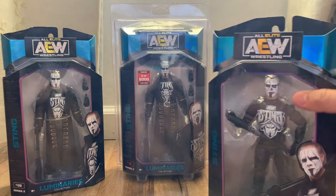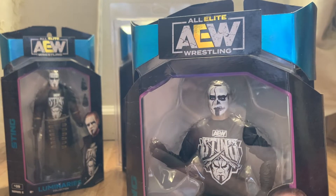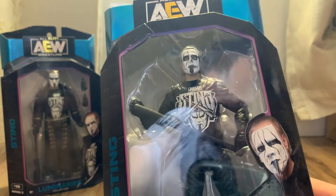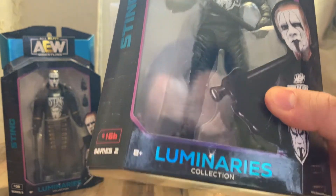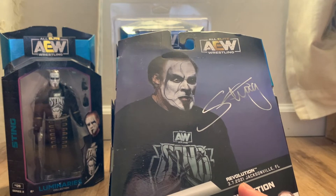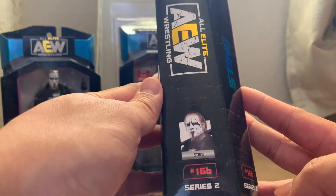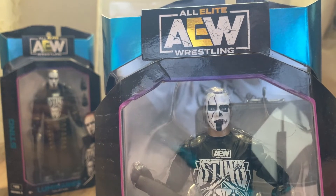Next we have a very cool version of Sting — the Walmart exclusive. This one has the Darby Allin Sting face paint on, and he's in his long-sleeve shirt. So this was from Revolution, March 7, 2021. Super cool to get the Darby Allin half-and-half Sting face. Excited to open this up.